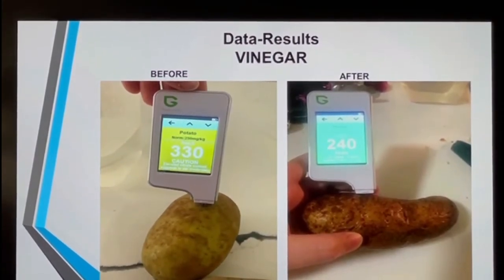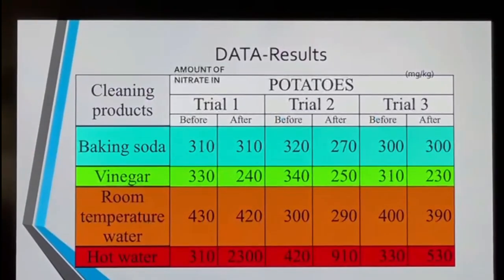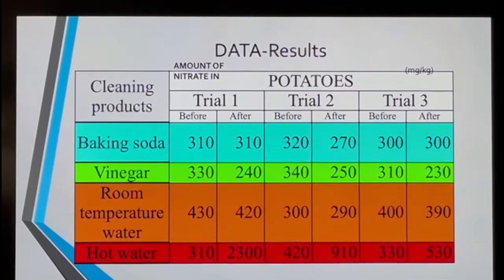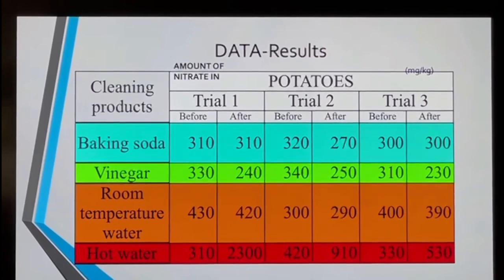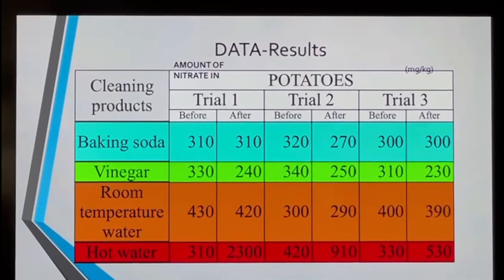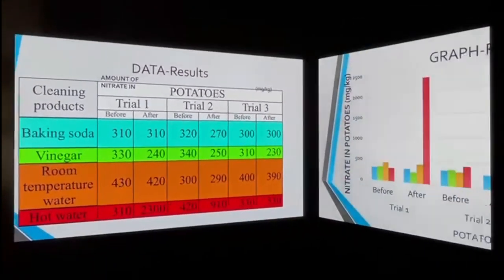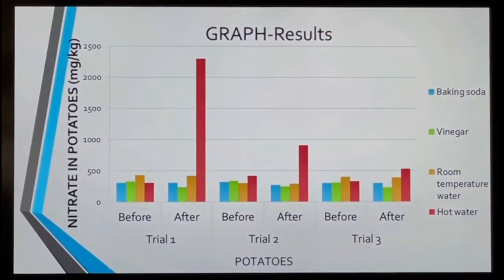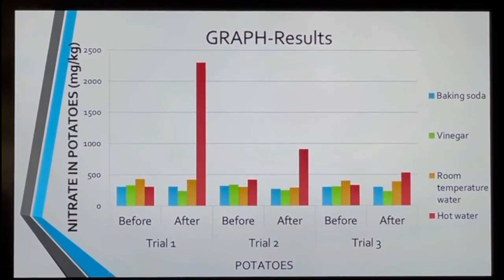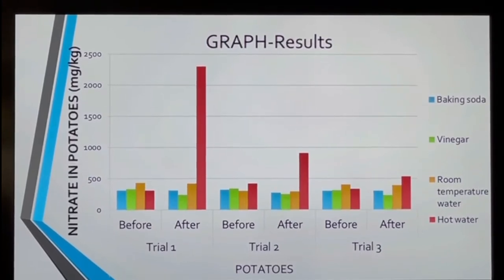My data results show that after the third trial of the experiment, the results showed that the only cleaning product that effectively reduced the level of fertilizer residues to a safe consumption level in the potatoes was the vinegar. This graph shows the before and after of each potato for vinegar, baking soda, room temperature water, and hot water. As you can see, in the hot water, the line is always taller because it made it worse.